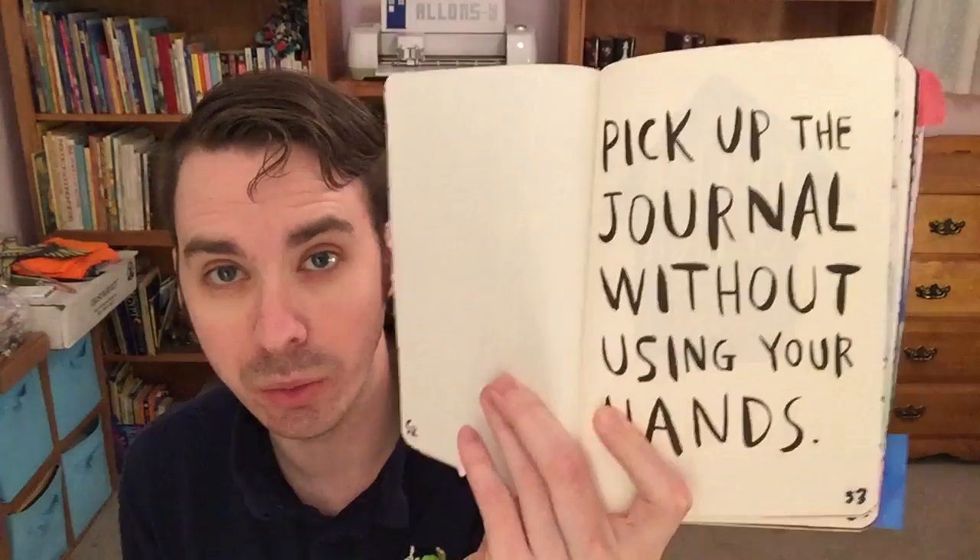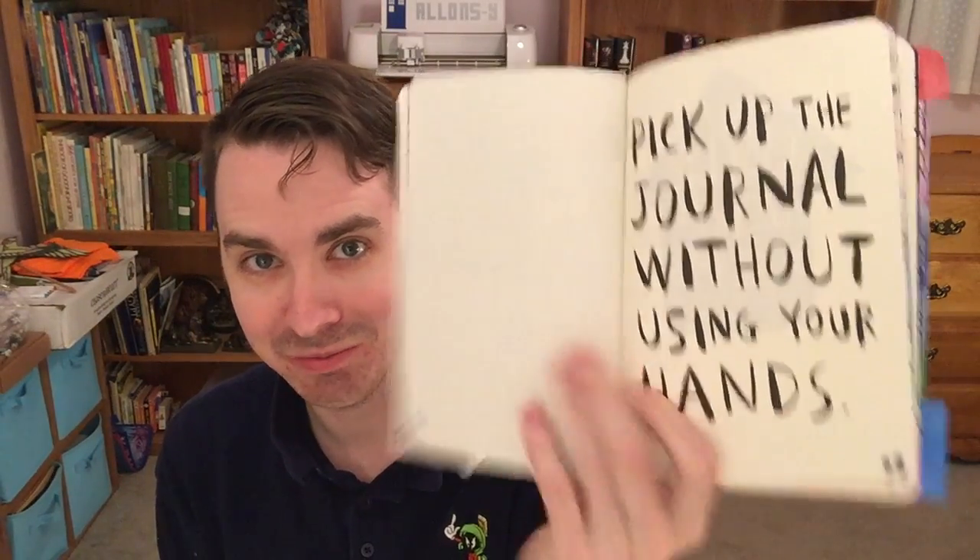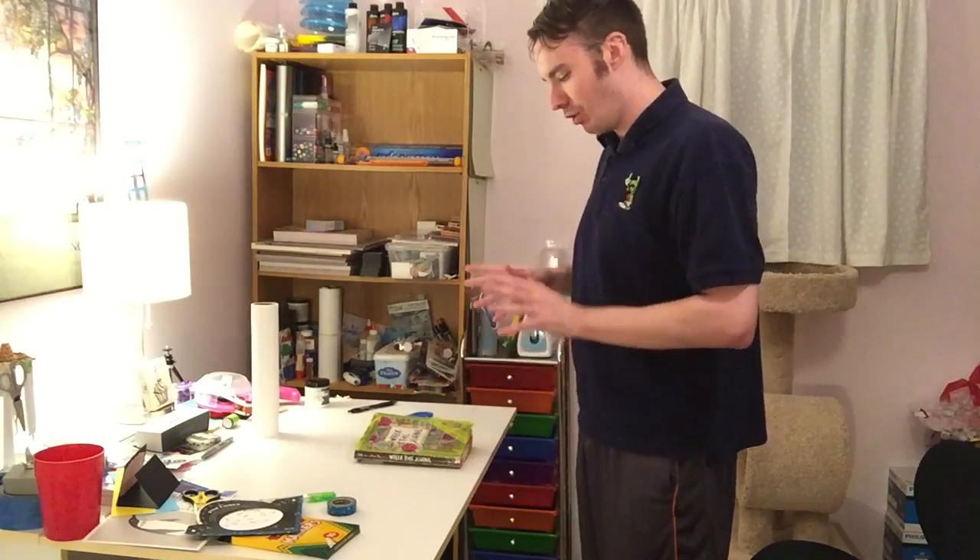Hey everybody, it's Ian the Off-Kilter Crafter. Hope you're having a great day! It's time for another Wreck This Journal episode. I hope y'all are enjoying this as much as I am — I'm having a blast with it. I'm going to get started on page 53. It says: pick up the journal without using your hands. This is gonna be interesting!